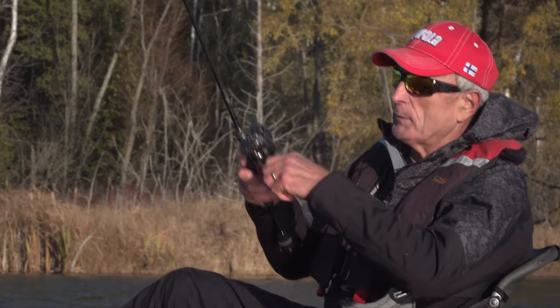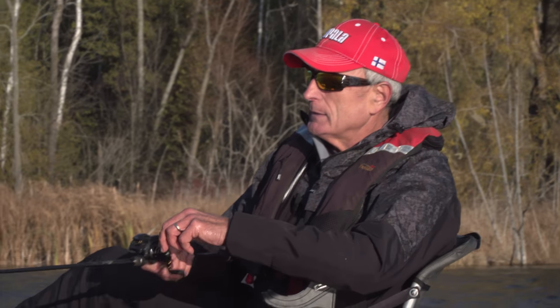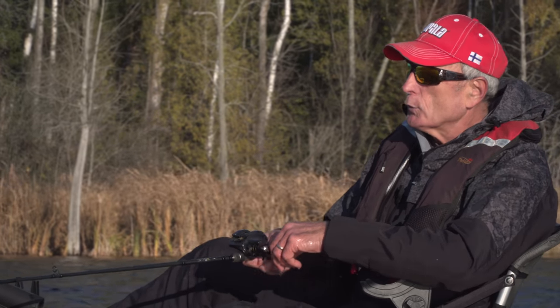I've got it rigged up to a baitcaster and I was just cranking it very lightly, very slowly and giving it little twitches.